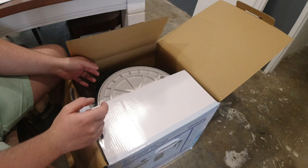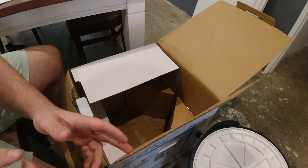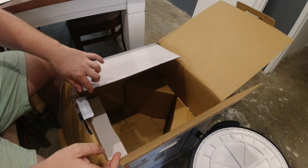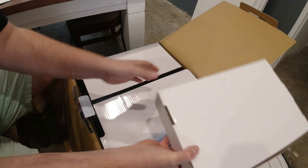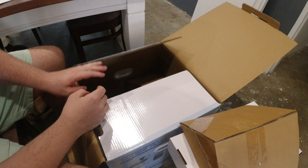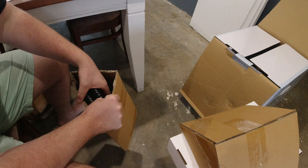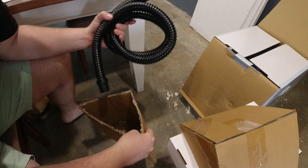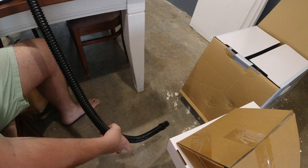I'm a huge fan of SunSun. I know they cop a lot of crap on the internet, but price for what they do is awesome. I will agree that the plastics are slightly brittle, but that just means you've got to take a little bit more care. I've never had a SunSun break on me, but I've always taken that extra 10% care to make sure that I'm gentle with them.